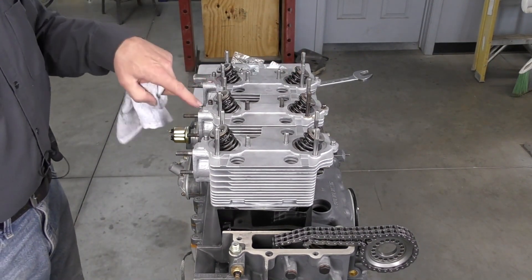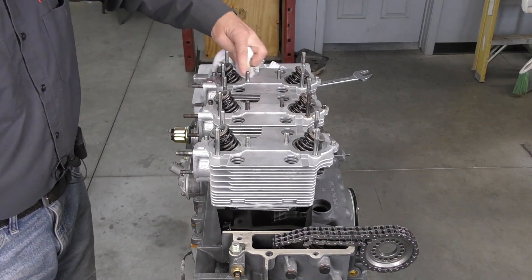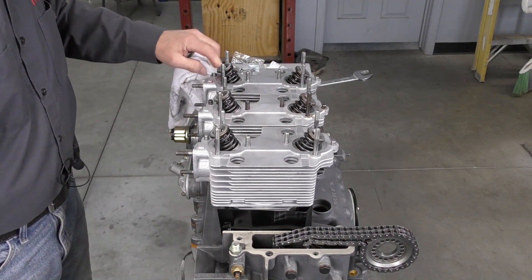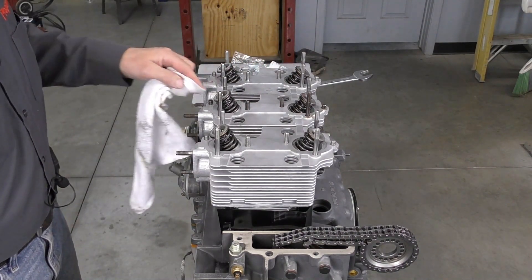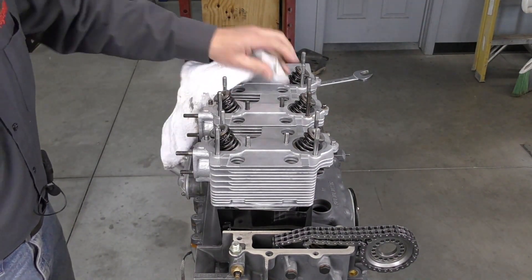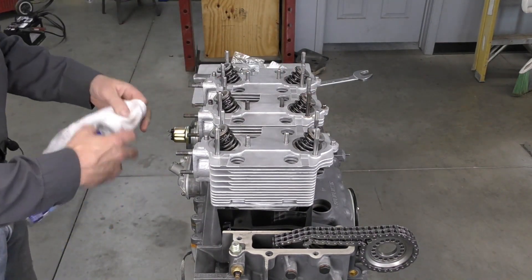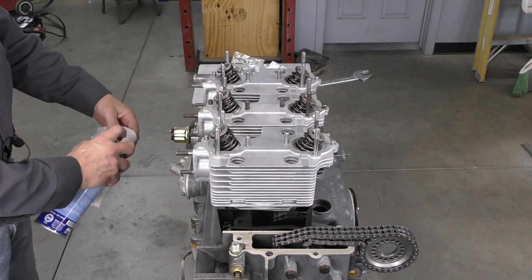There are some little bits of assembly oil where my cam box is going to sit on the sealing surfaces, so I want to go ahead and wipe that assembly oil out of there, so that when we apply our Loctite 574 it has a nice clean and dry surface to be applied to.